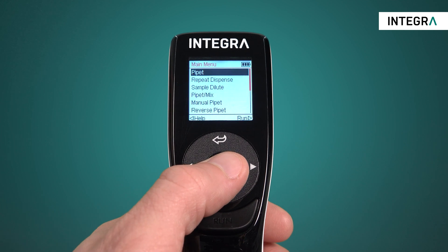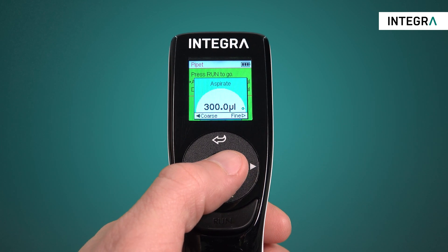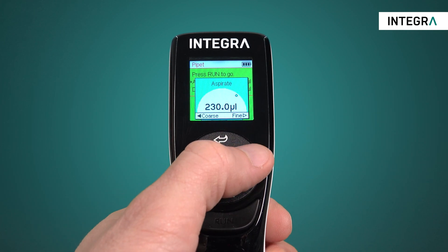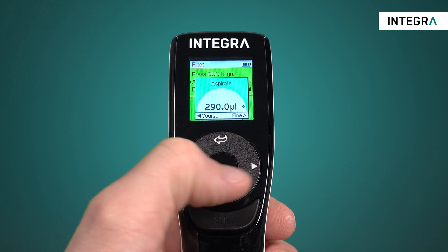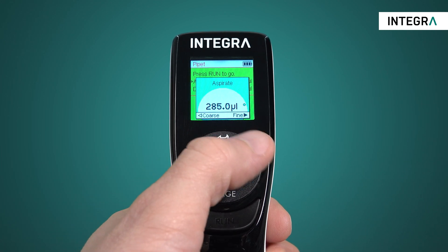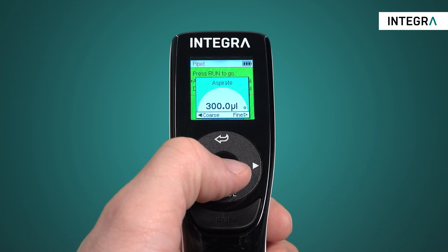To start, simply enter the program from the main menu and edit the desired volume with one hand by using the touch wheel. The increments can be changed between fine or smaller and coarse or larger. This really reduces the amount of time needed to change the volume and helps spare your thumb from unnecessary movements.